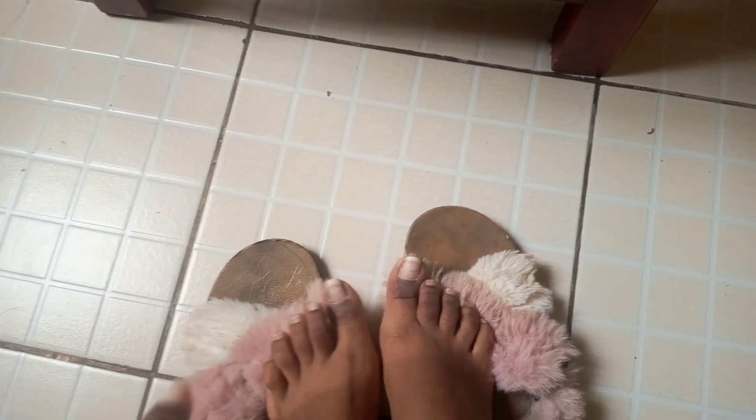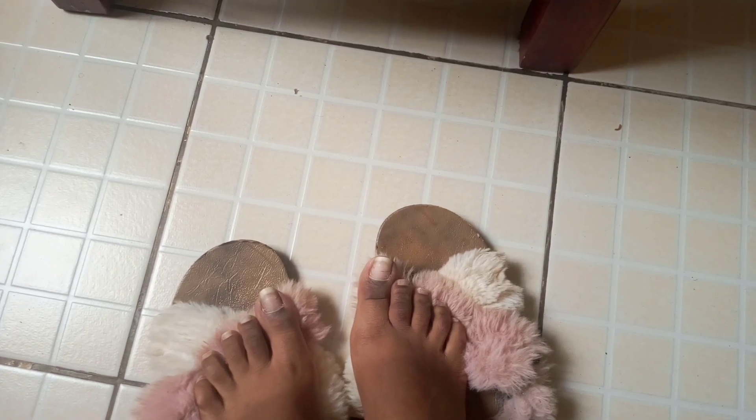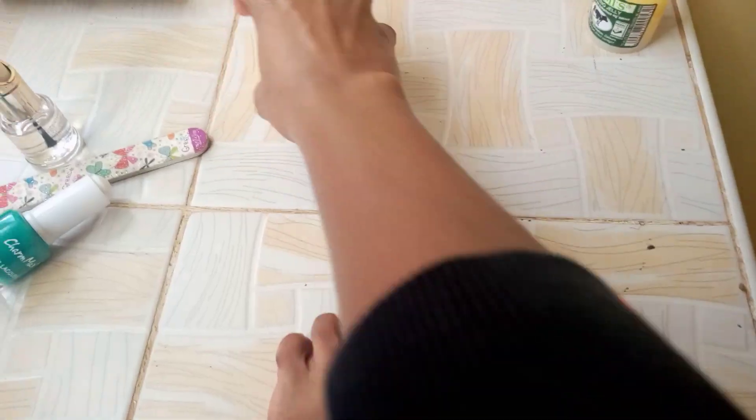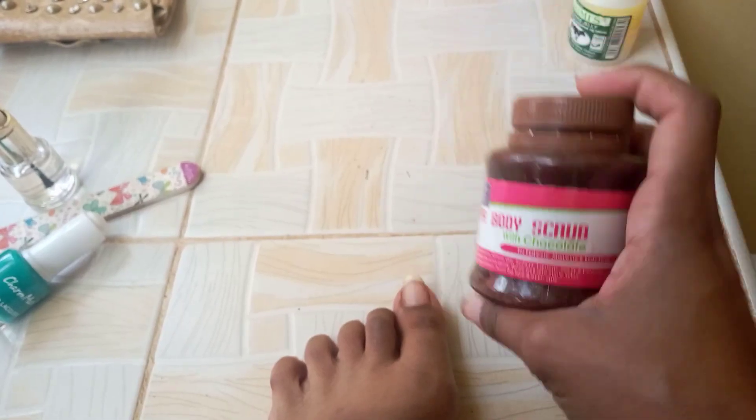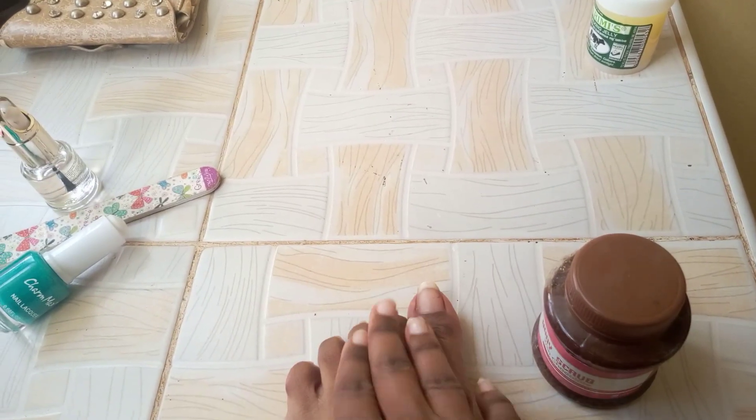As I wait for my face mask to dry so we can continue with the face routine, I'm going to work on my toenails. You can see how bad they look — I've already removed the excess nail polish that was there and also buffed my nails. I forgot to film that part, so let's go ahead and continue. I'm going to start off with this scrub on my feet.